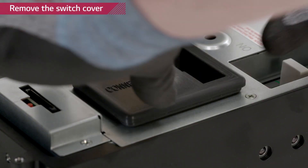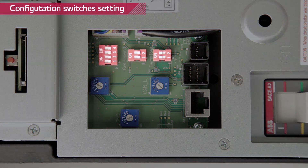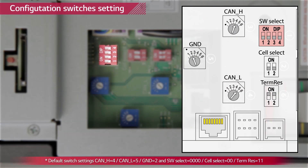Remove the rubber switch cover by pulling it upwards. You will find three dip switches and three rotary switches. This is the default setting indicated in the manual. Check thoroughly whether all switches match the default setting values.